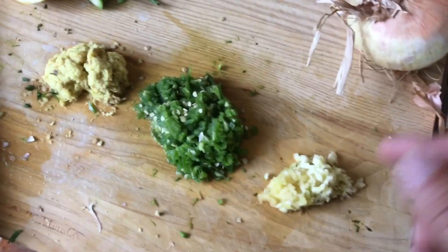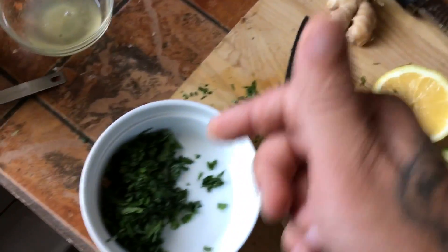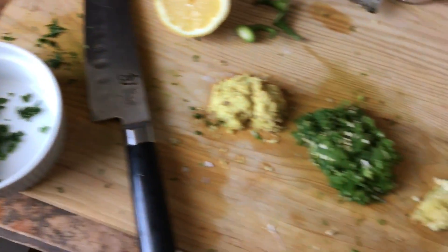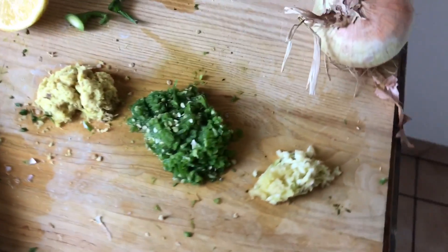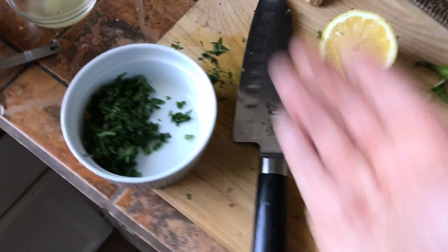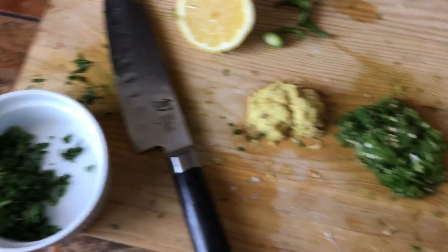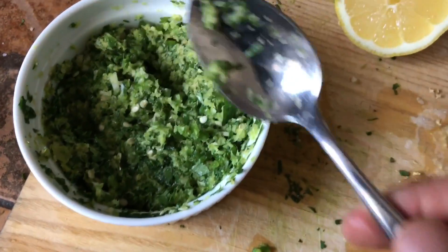First thing you want to do is grab your garlic, your serrano peppers, your ginger, and your cilantro. You can bundle it all up and throw it inside a food processor and pulse it until it turns to a nice paste. Or you can use a micro-plane, shave it down until it's a nice paste. Put it all together in a bowl, mix it together. Boom.